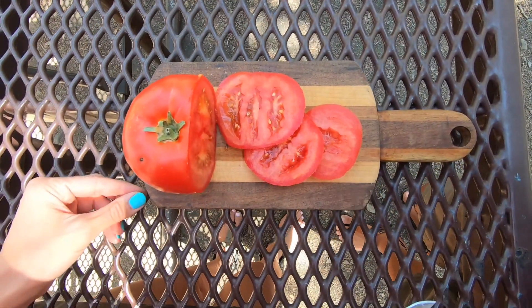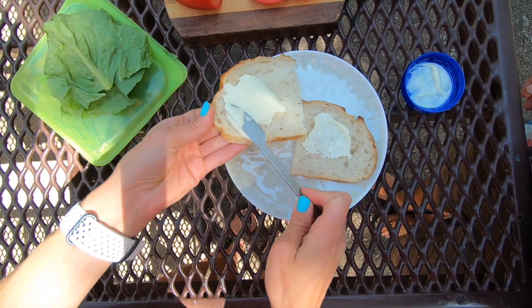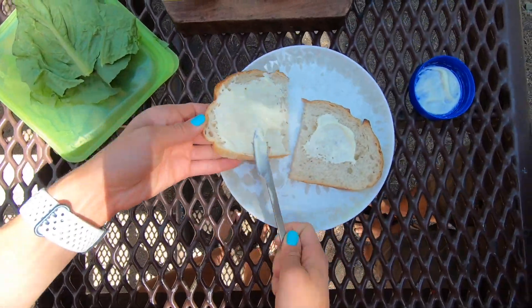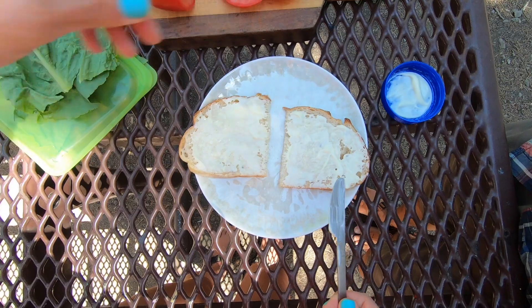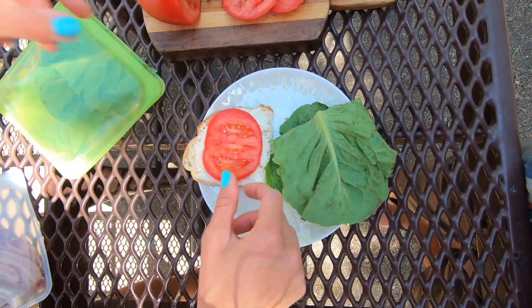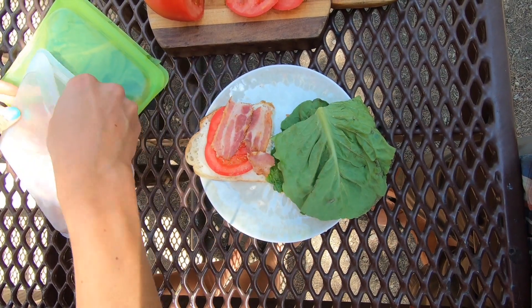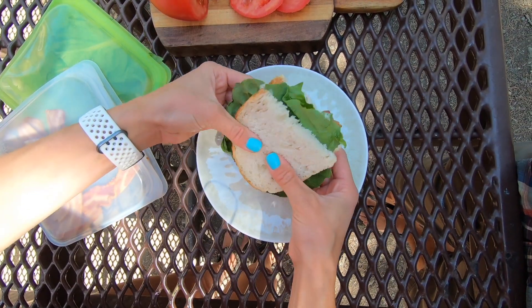So I sliced up the tomatoes and then it's really just about layering. I'm going to take some mayonnaise, put that on both sides of the bread, layer on a couple pieces of lettuce that I've pre-washed and dried. Layer on a tomato and then some bacon. I do about two slices of bacon per sandwich, and that is it. So good.